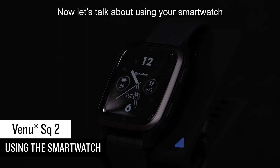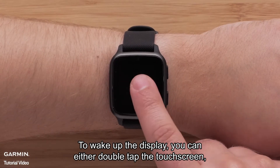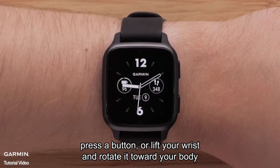Now, let's talk about using your smartwatch. To wake up the display, you can either double-tap the touchscreen, press a button, or lift your wrist and rotate it toward your body.